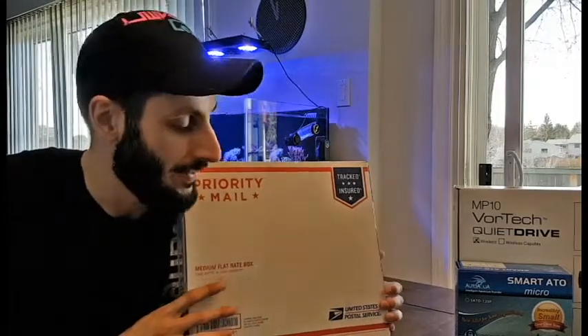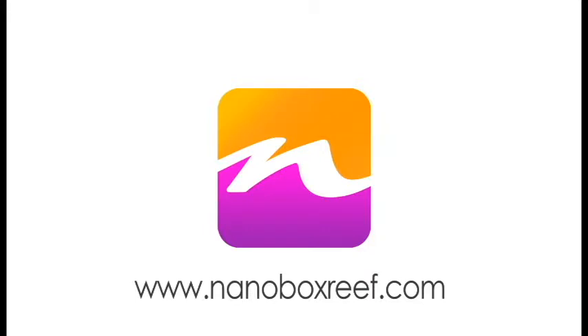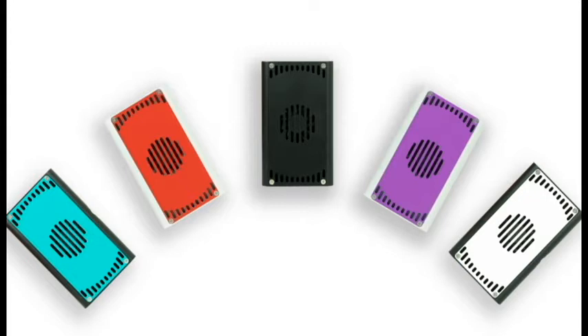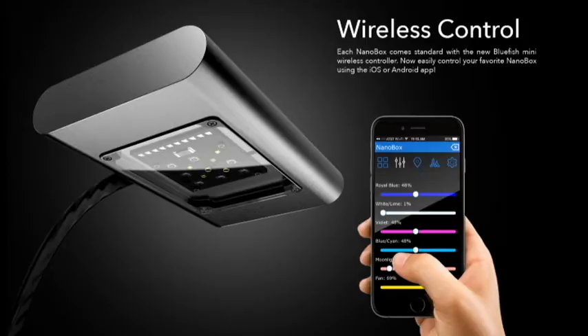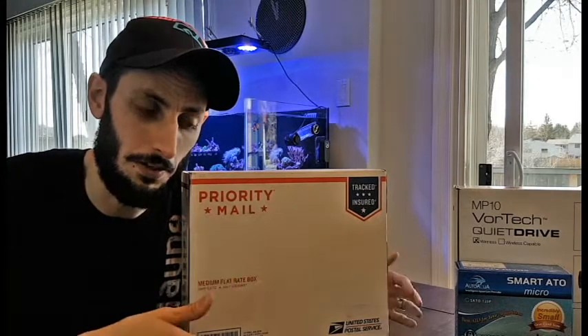So we're gonna do an unboxing on what is in this box. It is an LED light from Nano Box Reef, which is a fantastic company. They do some really cool boutique custom LED light fixtures that pack a lot of punch and have a lot of color rendition. I'm gonna do a little bit of an overview of them as well, so I'll stop talking now, we'll get to the unboxing, and then I'll do all the talking later when there's something pretty to look at.